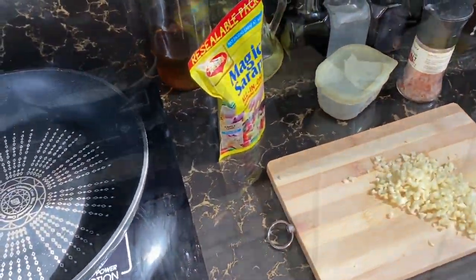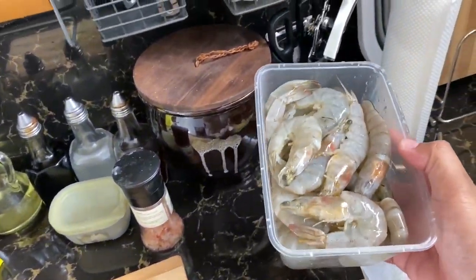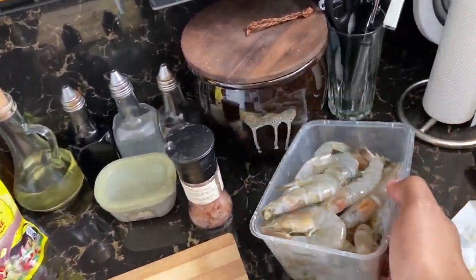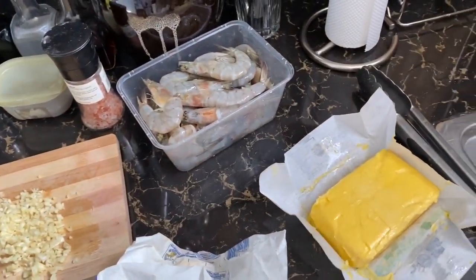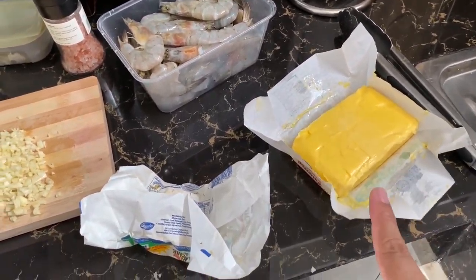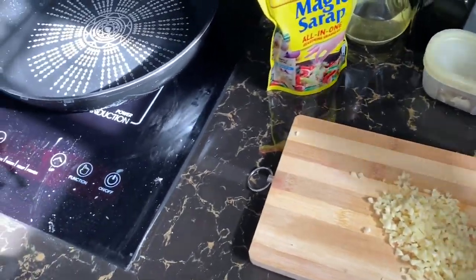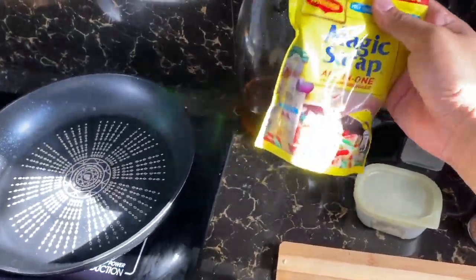Alright, now gonna cook the buttered shrimp. So this is the ingredient for buttered shrimp - of course, the shrimp. We bought this this morning here in the market for 150 per kilo. This is about more than half kilo. And then we have butter - may nagsabi sa akin sa isang cooking vlog ko na this is not butter, this is actually margarine. Mahal kasi yung Anchor guys. A lot of garlic, salt, and paminta. And then we'll put some magic sarap later para mas may kick lang siya ng savouriness niya.